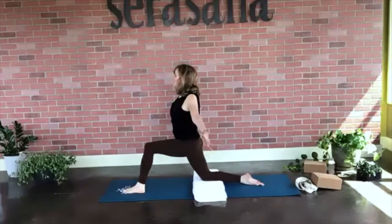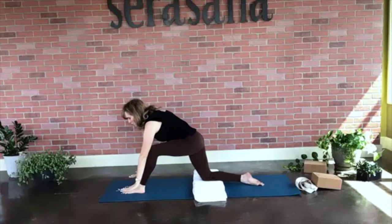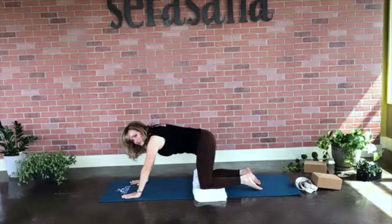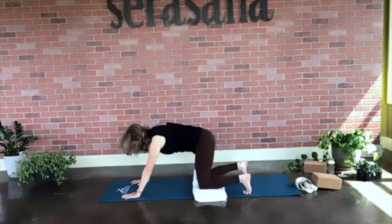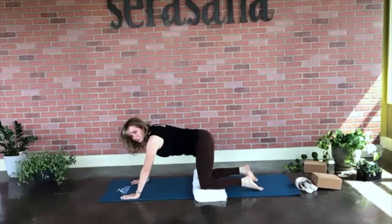Sweep our arms up into a mountain, reaching up towards the ceiling. Exhale, take a little fold, press your palms into the mat. Slide that foot back into a tabletop or down dog, if you like. If you're in down dog, go ahead and lower your knees so we all end up in tabletop.